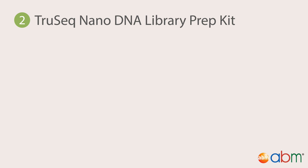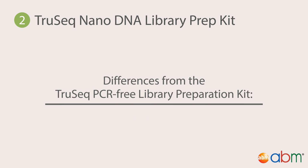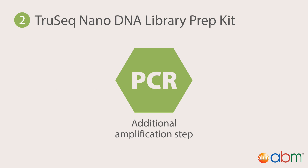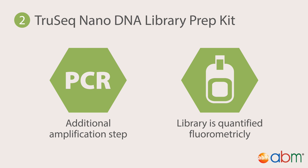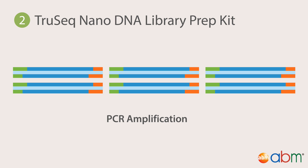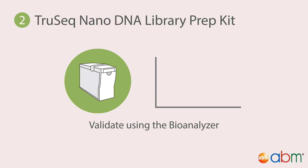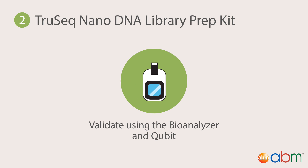Second, the TrueSeq Nano DNA Library Prep Kit, ideal if only 100–200 nanograms of genomic DNA are available. The protocol is almost identical to the TrueSeq PCR-Free Library Preparation Kit, except for PCR amplification and library validation. Amplification occurs between adapter ligation and library validation steps, done to enrich for adapter-ligated DNA fragments and increase the concentration of the library for sequencing. Library validation is nearly the same; however, the high library concentration and selective amplification of fragments ligated with correctly-oriented adapters allow for fluorometric quantification.